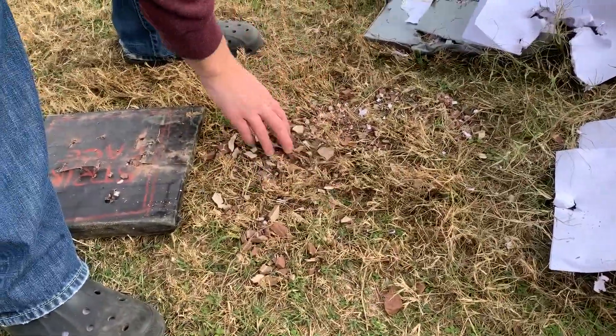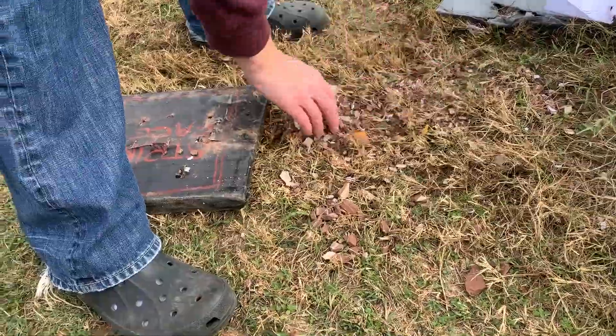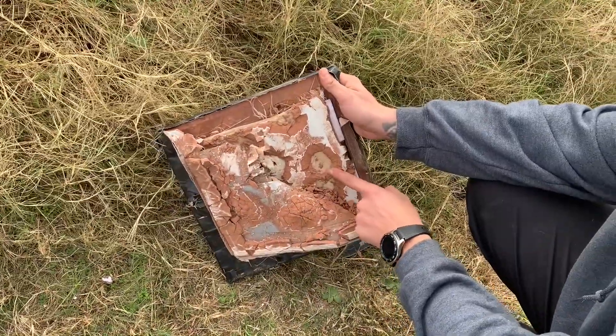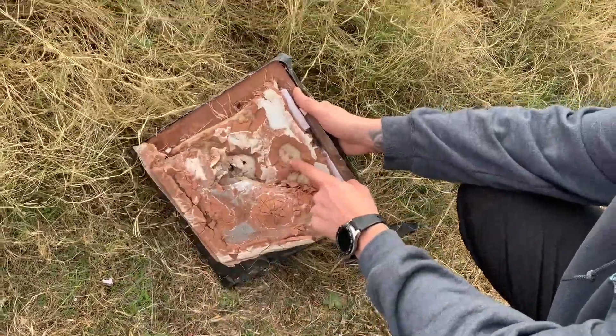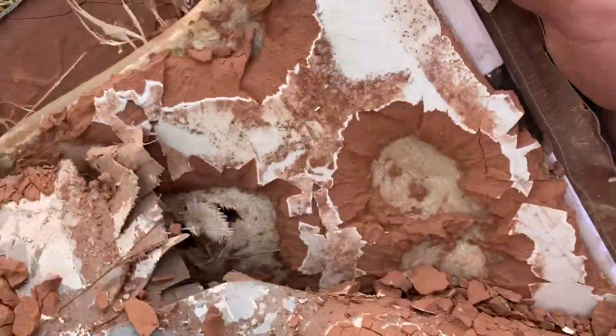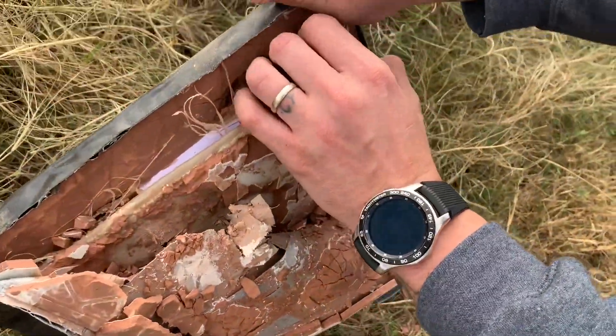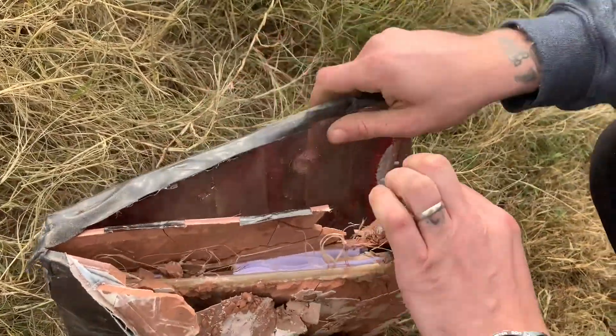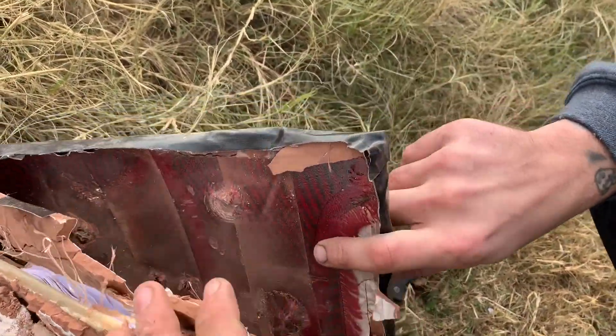That ceramic tile is obliterated. Look at that — that's kind of cool. That's a stop — it made a cavity. That's kind of crazy. There's my paper. There's the Kevlar and carbon fiber.